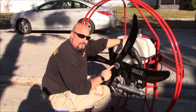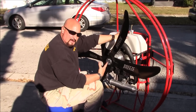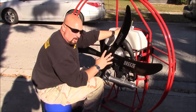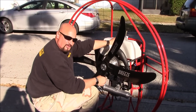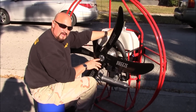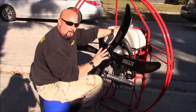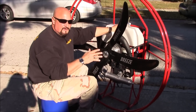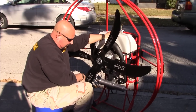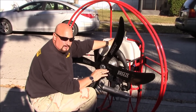I just set a world record with this particular motor - I launched a 446-pound pilot, plus the extra weight of a trike. Nobody under 200 pounds should fly a Monster foot launch, though you can fly it on a trike. This is the ultimate tandem machine - the biggest motor on the market, a Hirth F33 motor. Hirth has been making aircraft motors since World War One. Our training is free and unlimited - when you come in we teach you how to do this kind of stuff.